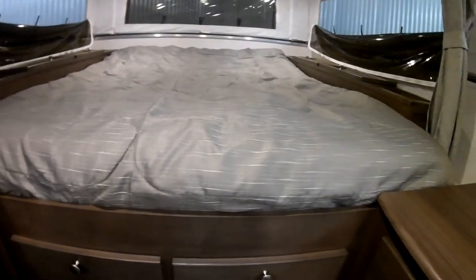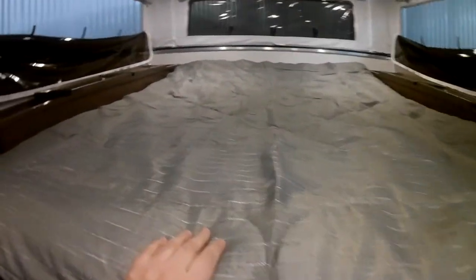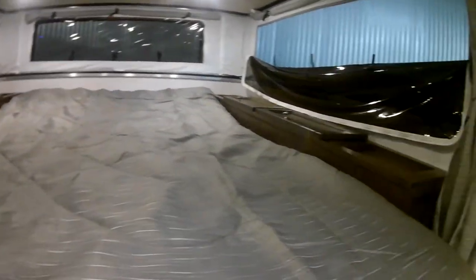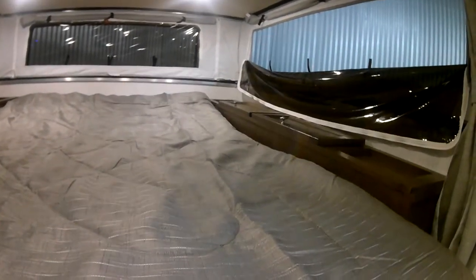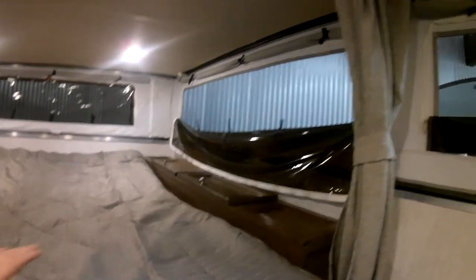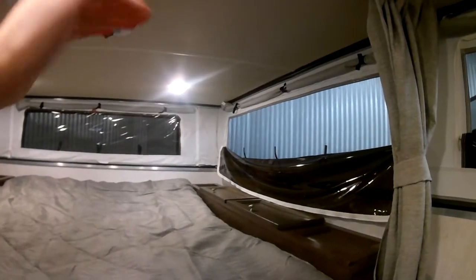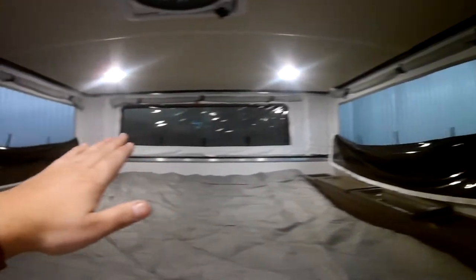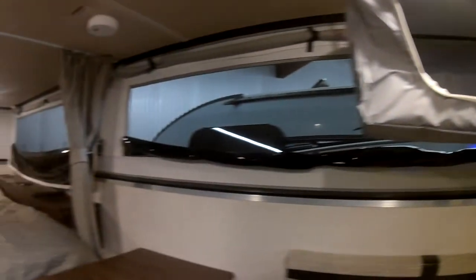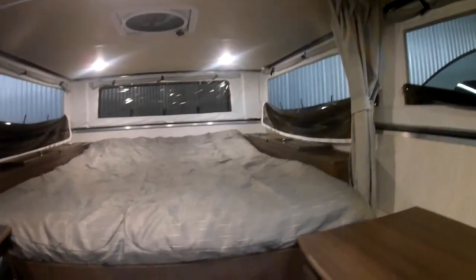Coming across to the bed, this is actually an RV Queen which is 60 by 74 inches — a really good sized bed for a truck camper. There's awesome storage on either side of the bed giving you great space for clothes and blankets. One thing I really want to point out on the soft-sided truck campers is how open it is. When this is up, all the windows open getting fresh air flowing throughout — you get beautiful 360-degree views and wonderful fresh mountain air coming in. It really does feel like you're camping without getting out of your truck.